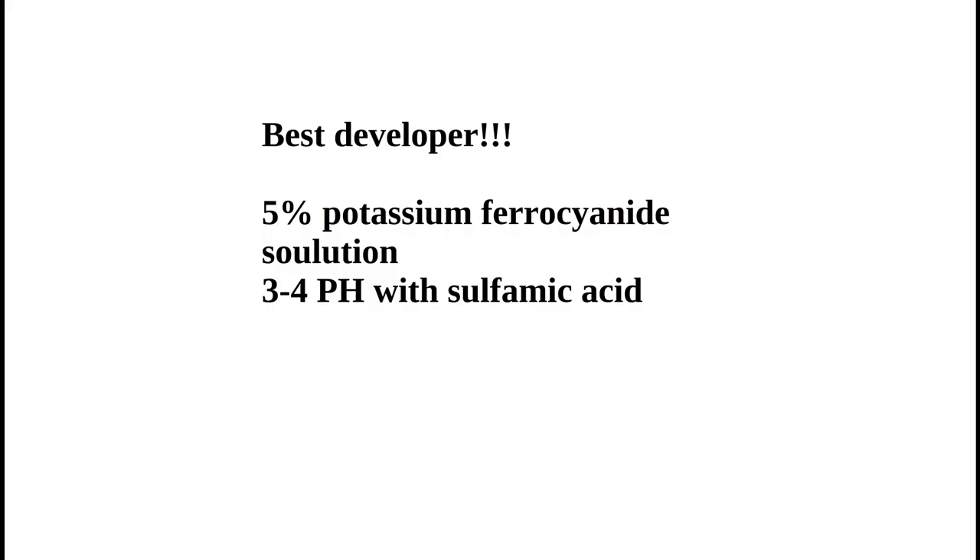I was going to go over all four tests — 5% ferrocyanide, 2.5% ferrocyanide, and both of those acidified — but I found the best developer was 5% ferrocyanide with the sulfamic acid bringing the pH to 3–4. That was the winner. This formula has a tendency to stain paper, primarily gelatin-sized papers. That acidified 5% solution was best at producing a good image and clearing the staining.